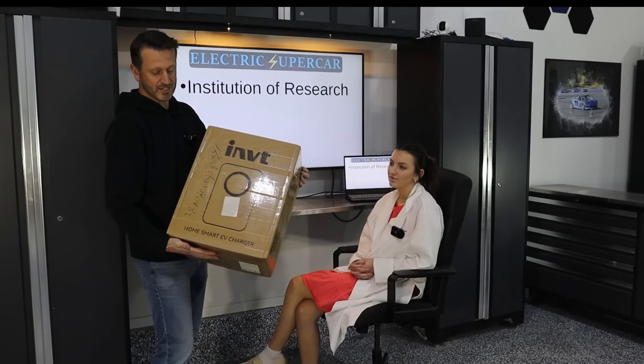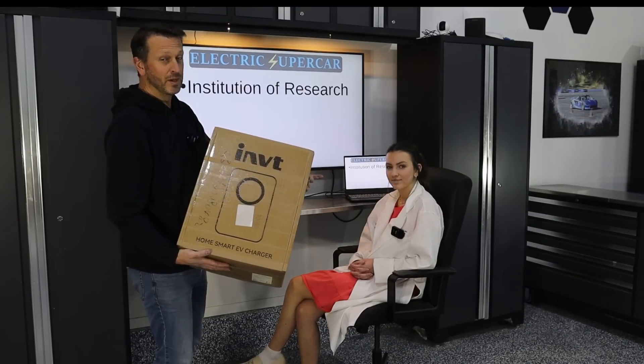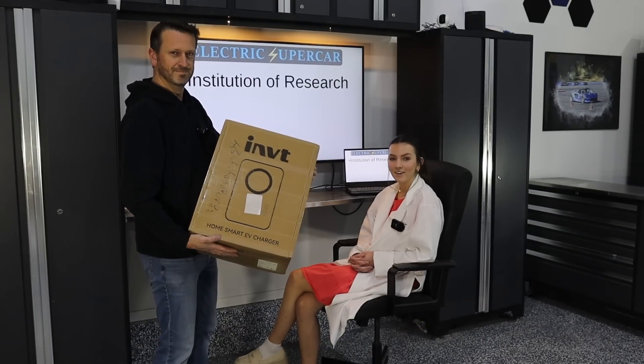Hi everyone, welcome back to the Institution of Research. Today we're going to see if this HomeSmart EV charger is one of the best available on the market. With me as always is Ms. Researcher. Hello. So where do we start with this evaluation?